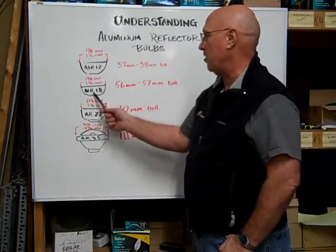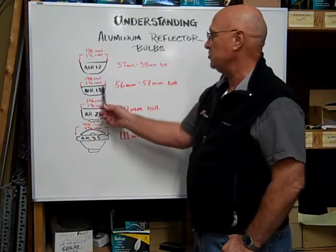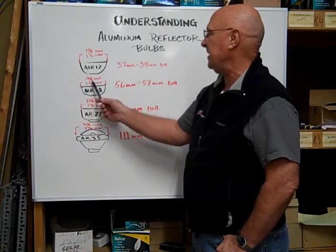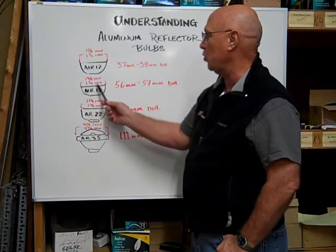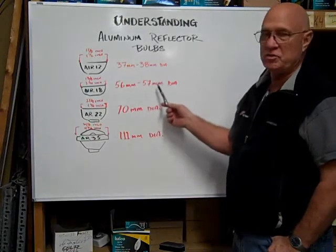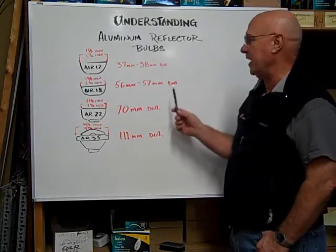The ALR18 measures 18 eighths of an inch across the diameter of the reflector, which is equal to two and a quarter inches, or 56 to 57 millimeters in diameter.